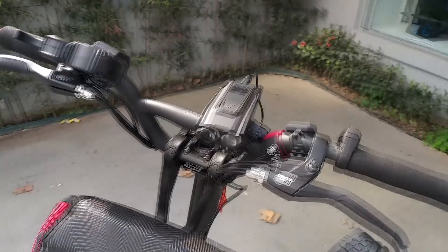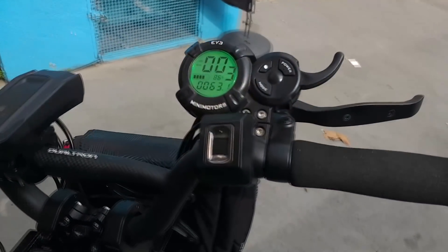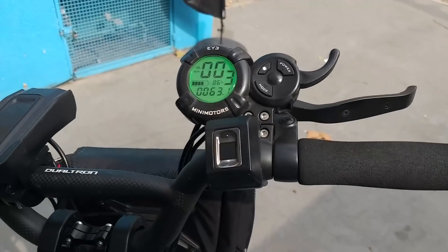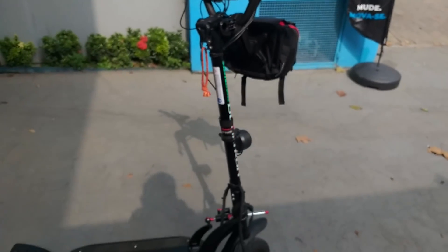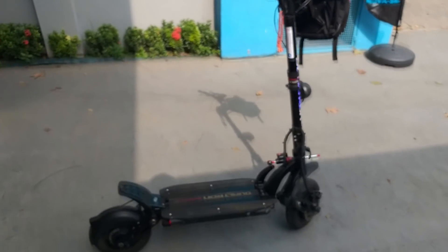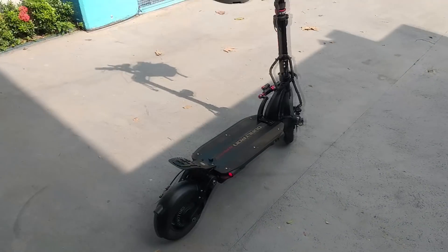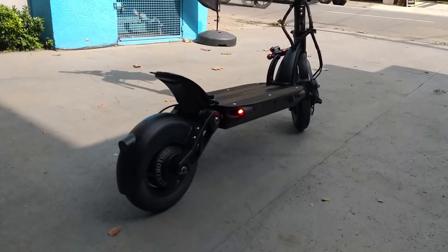Tem iluminação e uma coisa bem legal dele é esse quadradinho aqui — é um leitor de biometria. Ele só liga com a biometria do dono ou de quem está cadastrado. Isso é muito bacana, é bem seguro. Eu achei um acessório que dá uma valorizada no produto. Se você falar que o acionamento é por biometria, fica bem legal para um produto desse porte e desse preço.